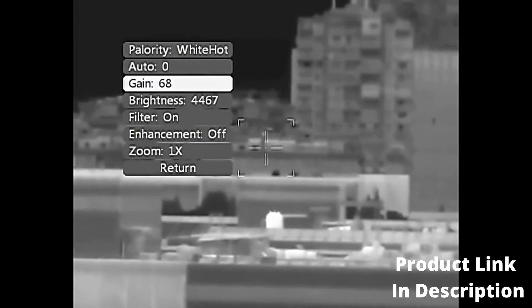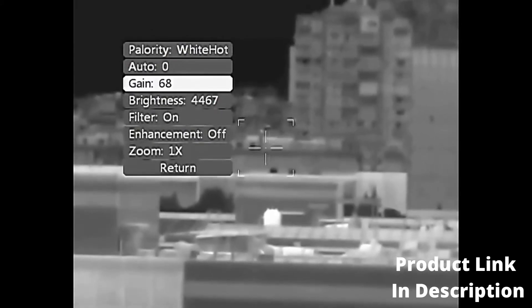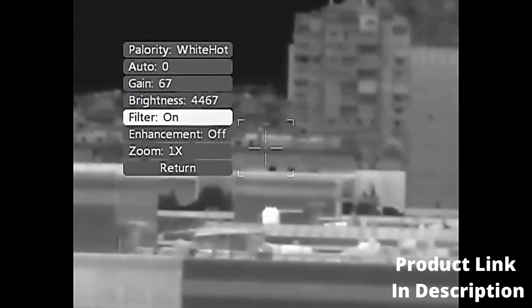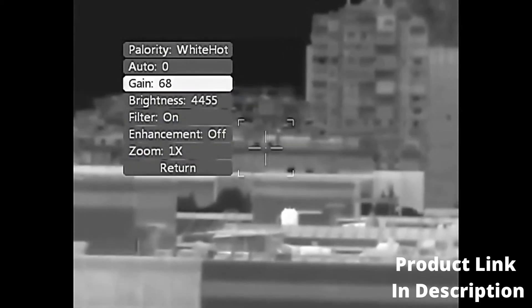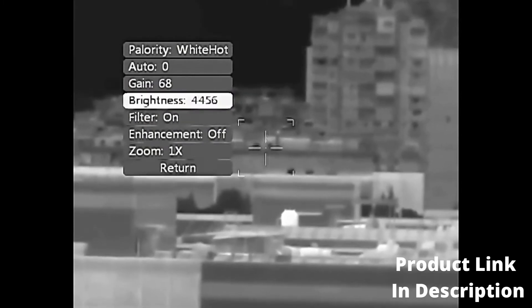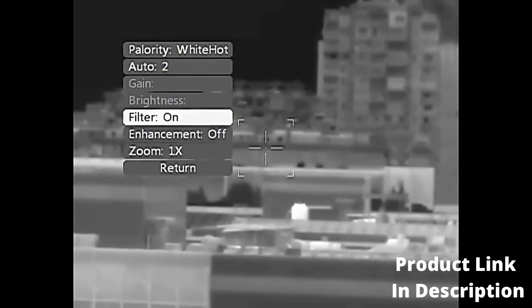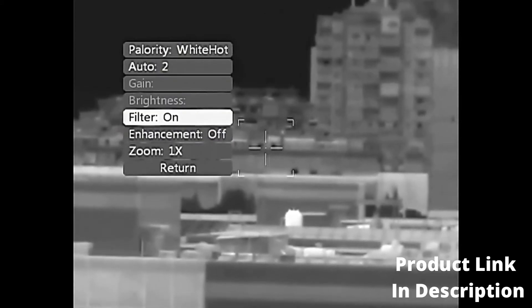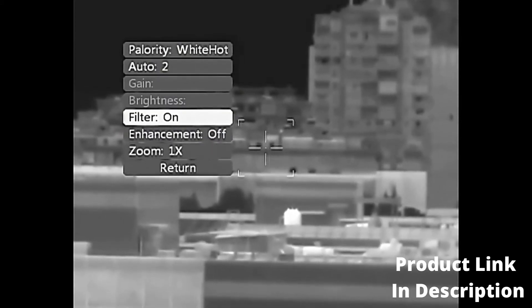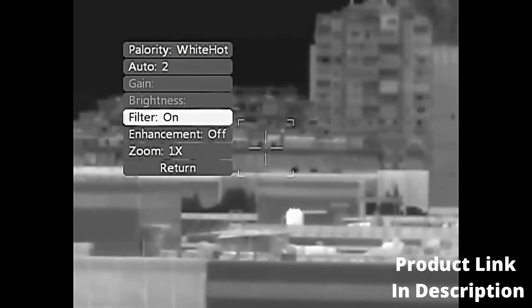Gain: can be adjusted in Manual and Semi-automatic mode. Brightness: can be adjusted in Manual mode. Filter: On or Off; factory default is On — no need to adjust.